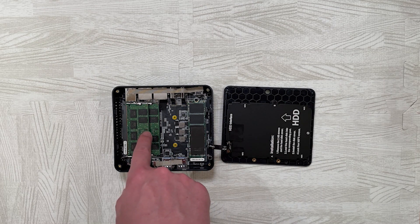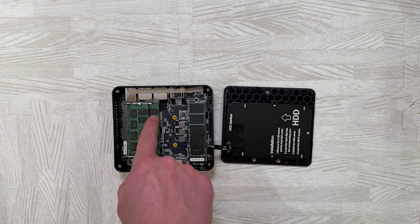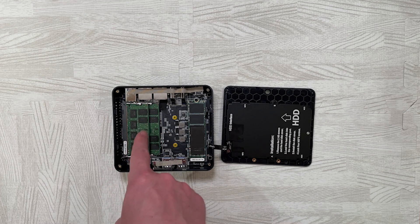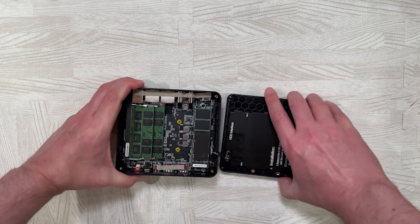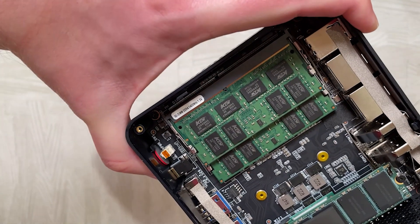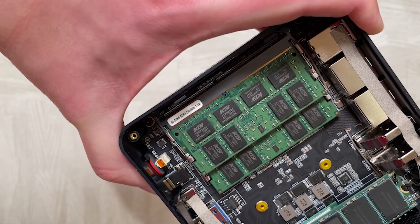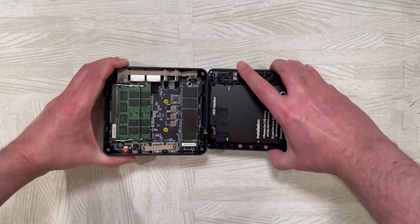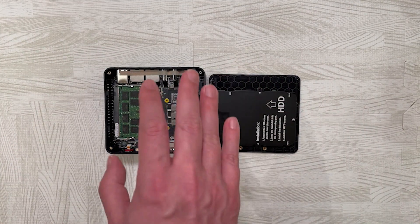Here is the memory — two sticks of 8GB RAM for a total of 16GB in dual channel mode. Sadly this is only 2400MHz, and I believe this CPU can support up to 2933MHz. So Beelink have not included the fastest components in this box.